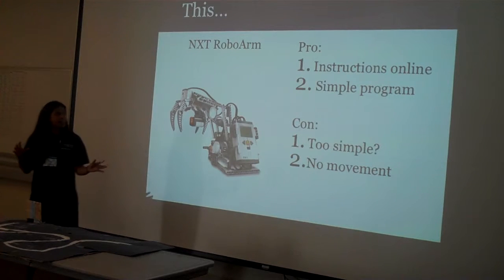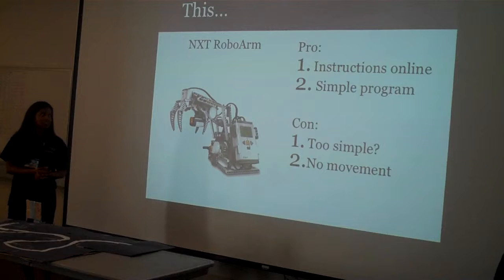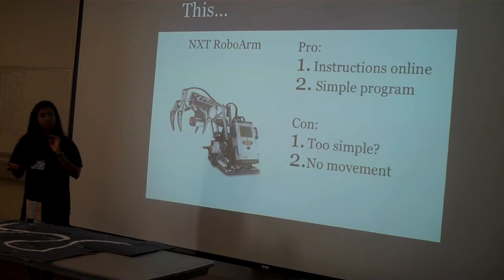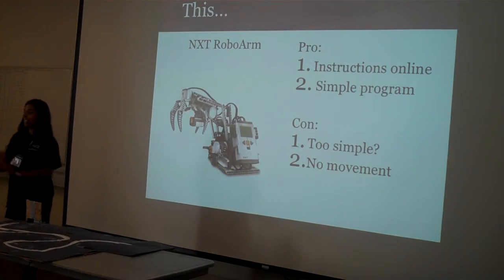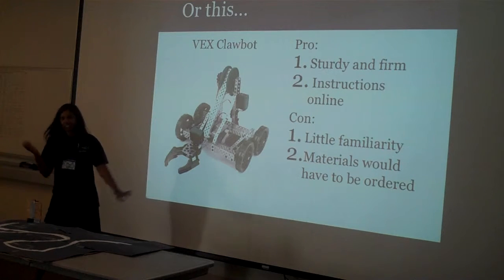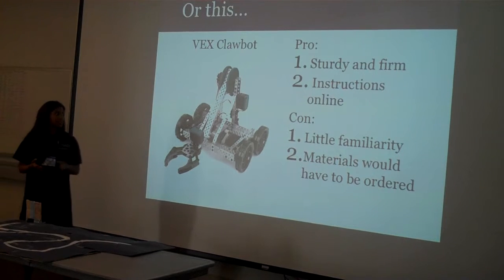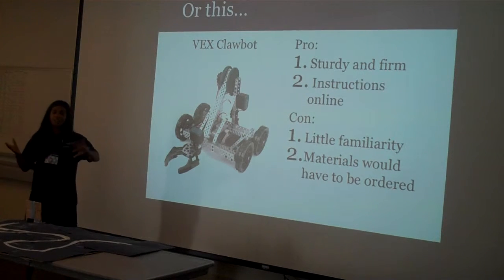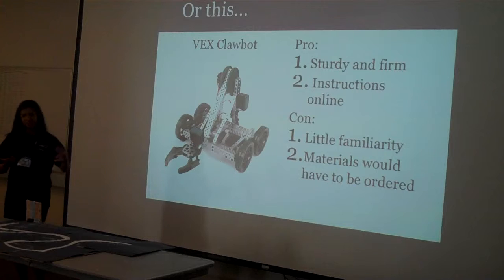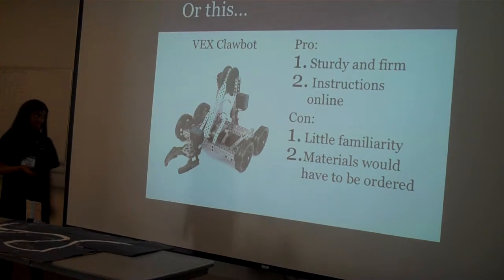I looked at this robot online — it had instructions and it was a simple program, but I wanted it to move a lot. I also looked at a VEX robot. I don't know if you guys know about it, but it's like another sort of NXT — really similar but not quite. I decided to just stick with NXT and ditched that idea.